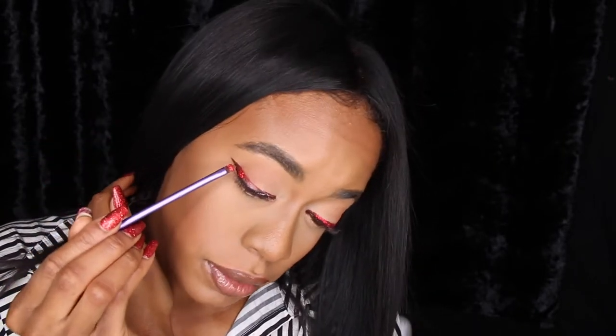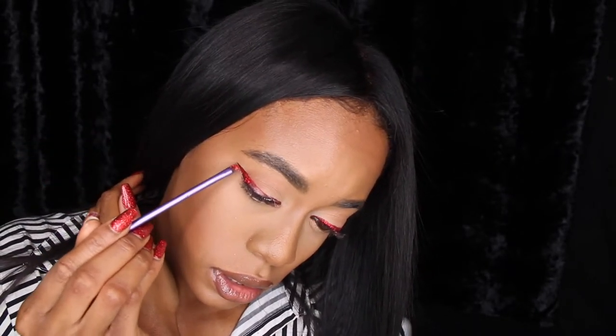Pat it in. I like to tilt my head all the way over so that it doesn't fall on my face. You don't want to have it all on your face — tilt your head to the side.